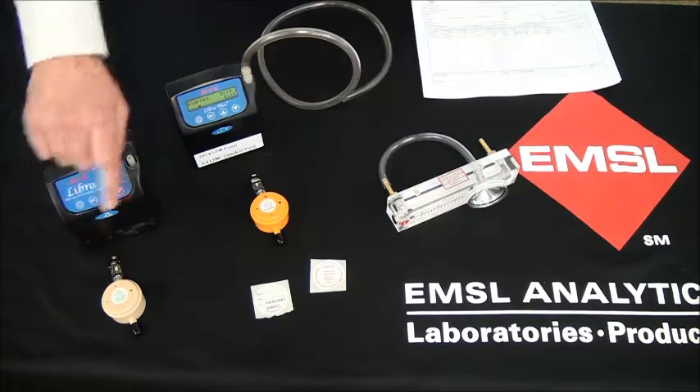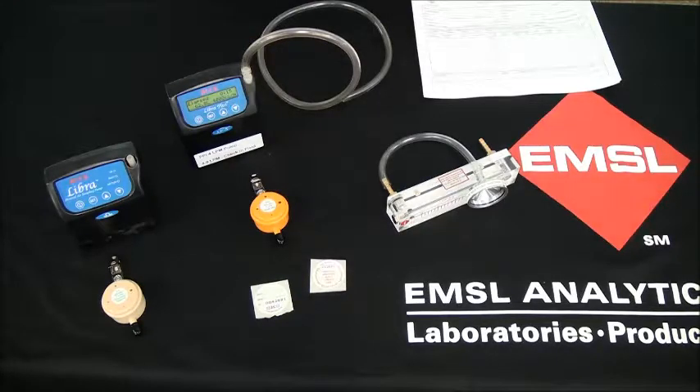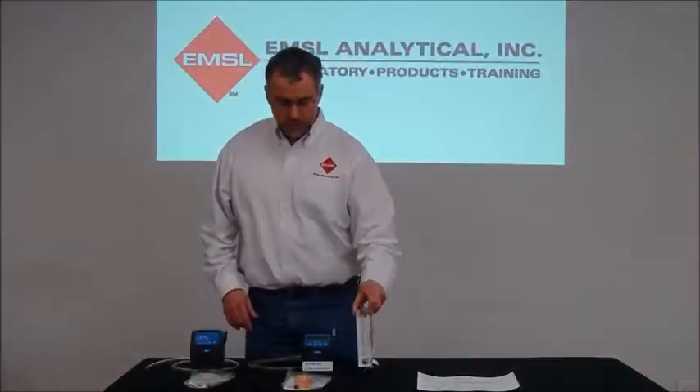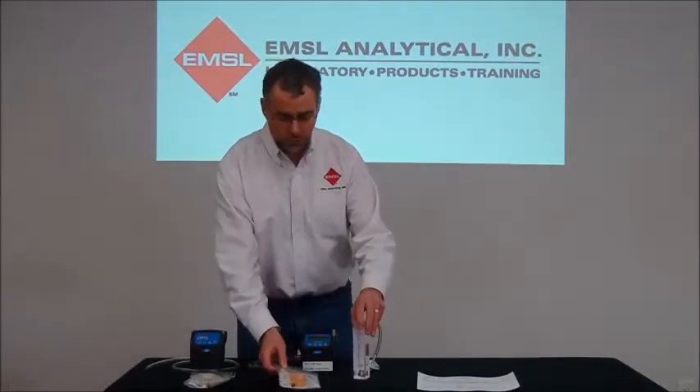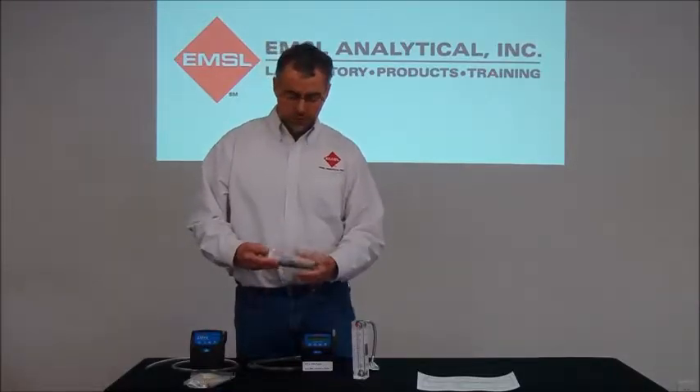PPIs are available in either a 2 liter per minute, a 4 liter per minute, or an 8 liter per minute model, along with a rotometer with a calibration adapter. In this case, we ordered a 4 liter per minute PPI, which was laboratory loaded with a pre-weighed filter cassette.